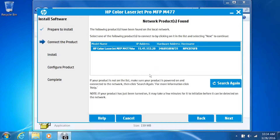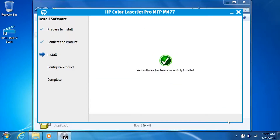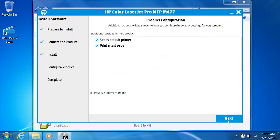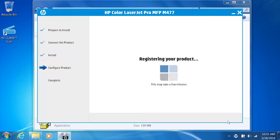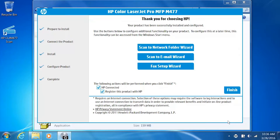Select your printer from the list, then click Next. The software installs for your printer. From the Product Configuration screen, select your desired options and then click Next. Web Services is configured and enabled for your printer. Click Next. From the Finish screen, installation wizards are available to configure additional printer features.